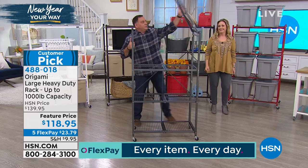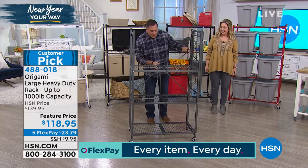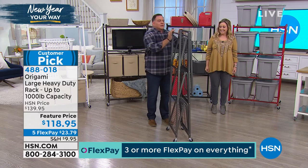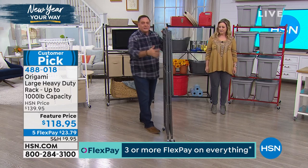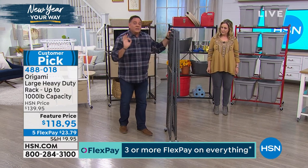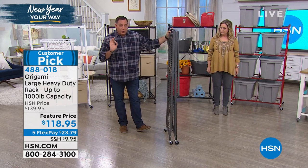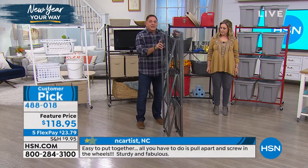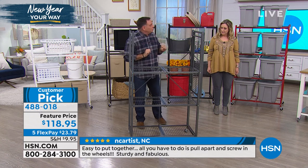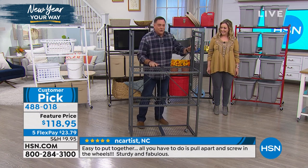Let me show you how this works for people who may have never seen this before. This is the original - I think we started selling this about nine years ago. This is the full-size rack. This is how it comes to your house - about four inches wide. When you get it home, you don't need any tools. Just grab the sides like this and it pops open. You've just unlocked 12 linear feet of storage.